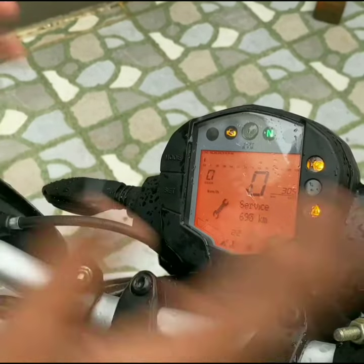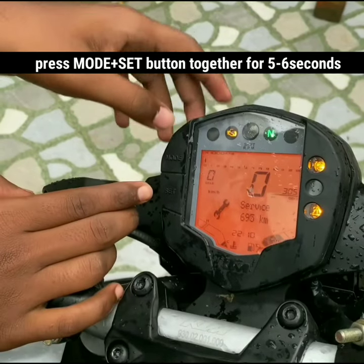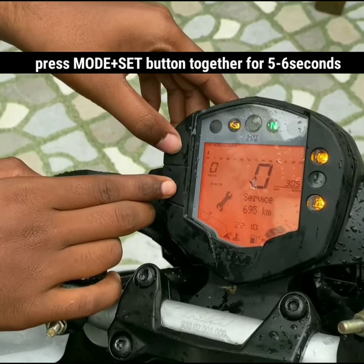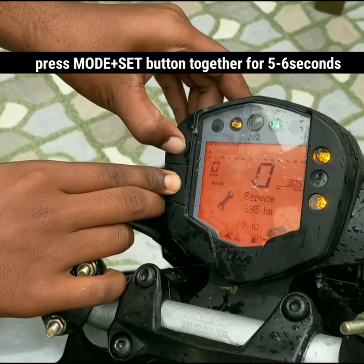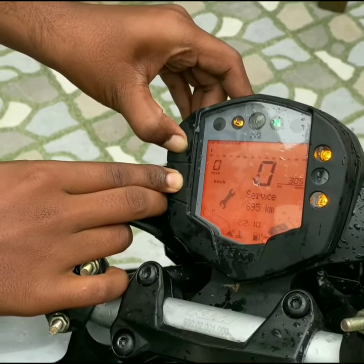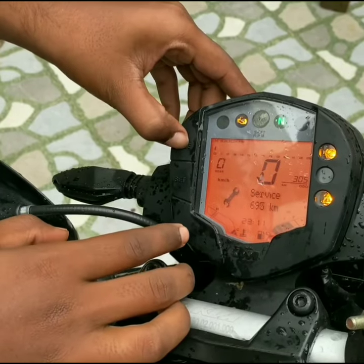In order to change the time, you need to press and hold both the mode and set button together for five to six seconds, so you can be able to change the time.